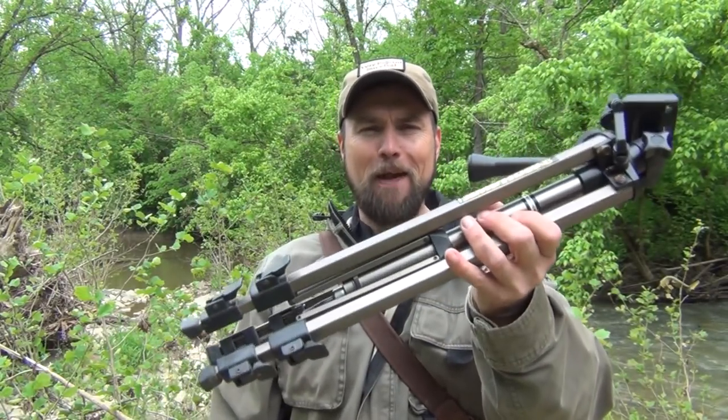Hello, welcome to Waypoint Survival. Today we're going to talk about how to use a camera tripod for cooking. Stay tuned.